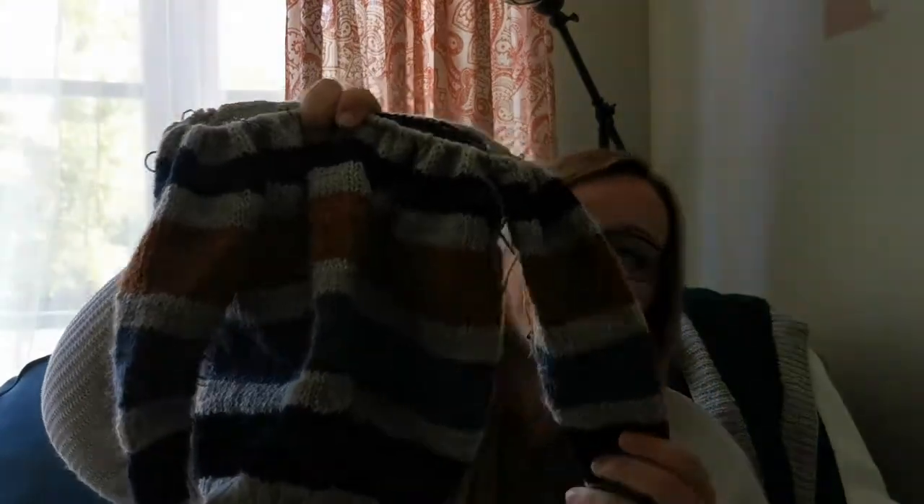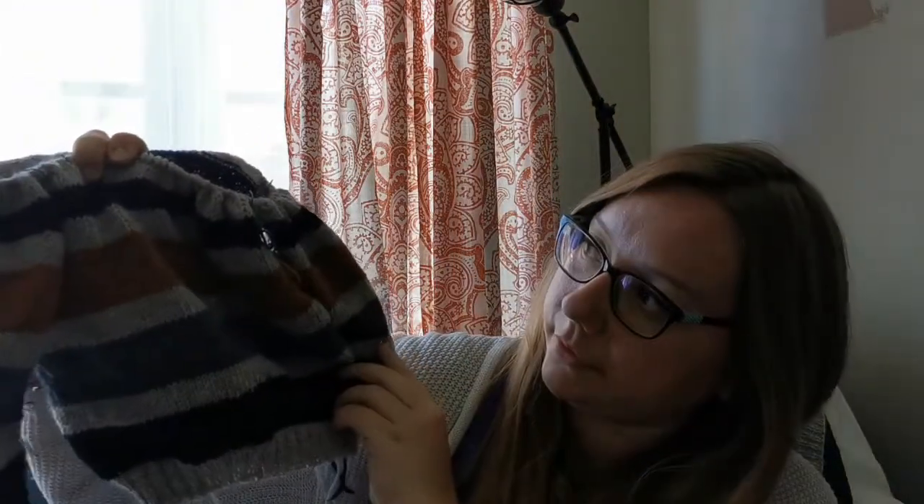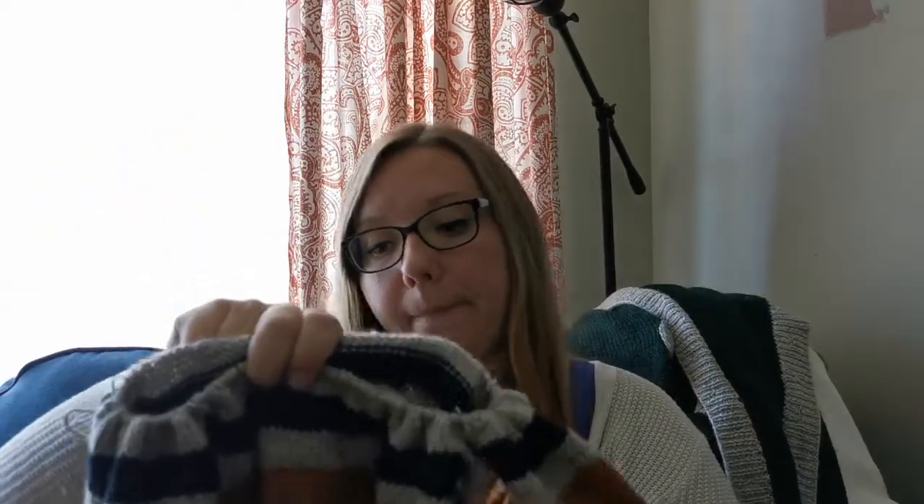I'm using the 1979 Raglan pattern by Summerlee Knits. It's a really cute basic raglan — she's got it sized for classic fit, relaxed fit, and a kid fit, so obviously I'm using the kid fit. I just love the way the striping worked out, it makes me so happy. It's very autumnal.